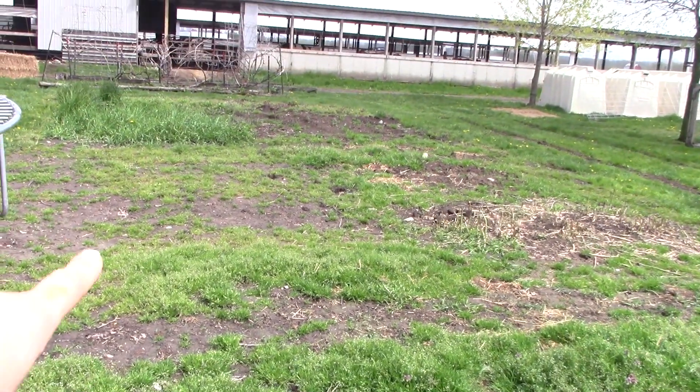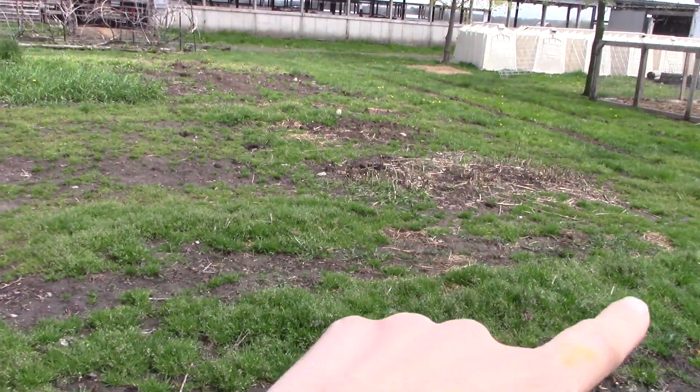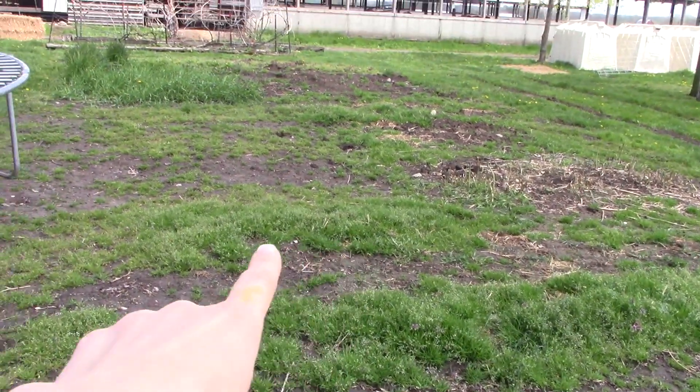I'm going to show you the main garden. I have two garden areas — the raised bed gardens and my main garden. This needs to be tilled, but I need to put some manure down first. I don't know why but the grass is taking over. It is really bad — look at this. This whole square, this is all grass growing in here.